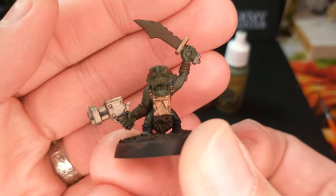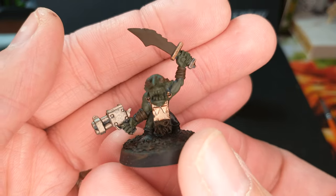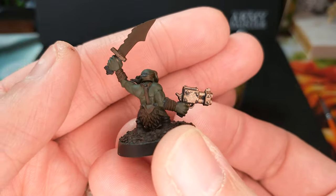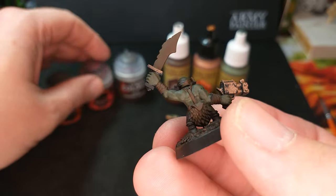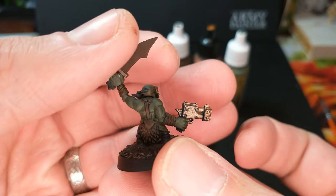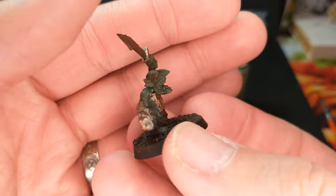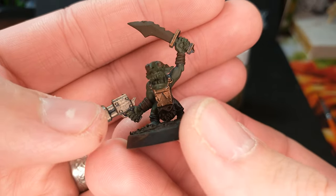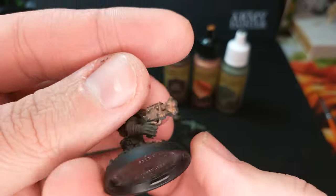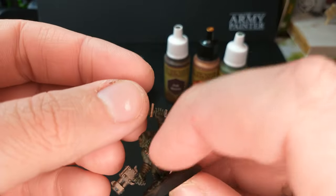Here is our Citadel Grot. You can see Castellan Green all over his skin. We filled in some of the clothing areas and leathers with the brown, and left his boots and things black. We used Balthasar Gold, and we did not wash this guy at all — a wash seeps into your recesses and gives you shading, but we skipped that. I painted it on kind of lightly, so on his little pistol I didn't paint it into all the recesses, so it looks maybe a little old or antiqued.